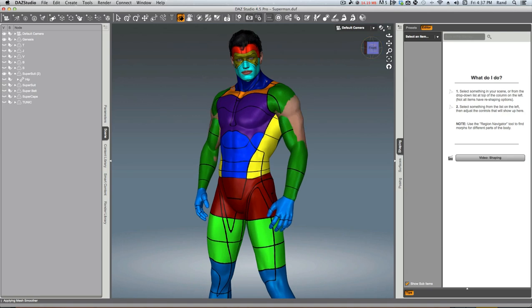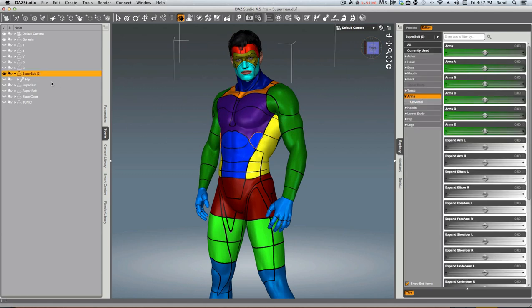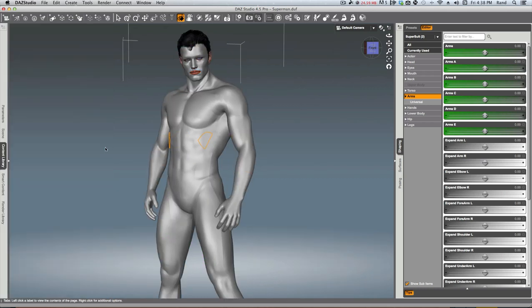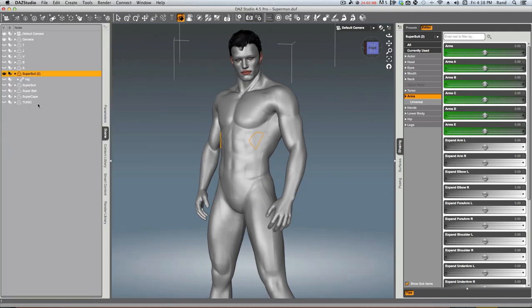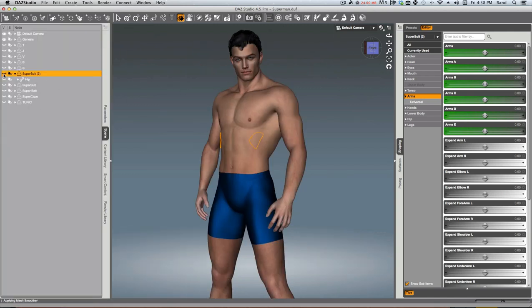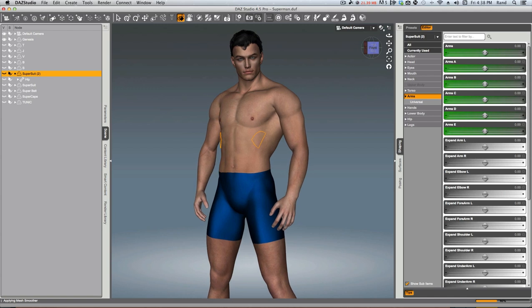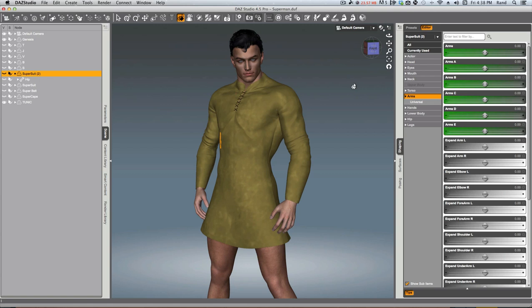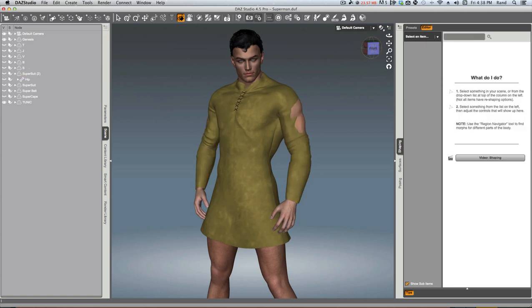A lot of people may not have realized that you can do that. We have the Supersuit here in the window. First things first, maybe let's color it a little bit so we don't have to look at those colors and get confused. Now, the second thing we're going to do is hide it, and there we've got a good-looking Genesis character in the window. Now I'm going to bring in a piece of clothing — I've already loaded it, so we don't have to wait on it. You see we've got this tunic here in the window.